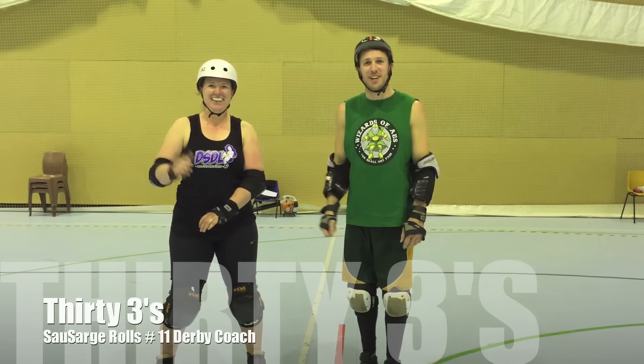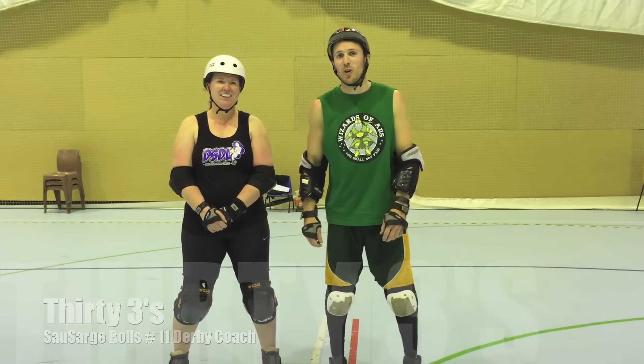Hi, this is Rolls and this is Kitty from DSDL. Today we're going to be doing a drill called 33s.